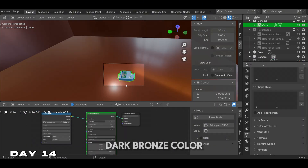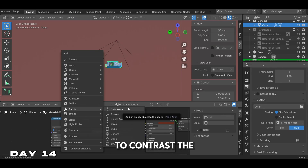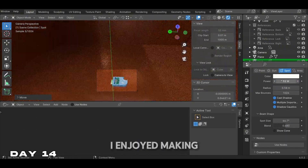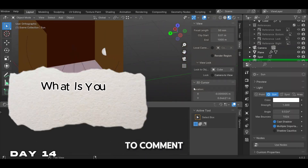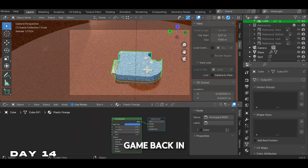I decided to go with a dark bronze color for the background to contrast the Gameboy, and that's going to be it for day 14. I enjoyed making this Gameboy console. Feel free to comment what was your favorite Gameboy game back in the day.